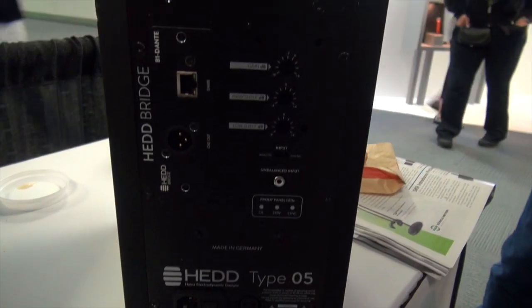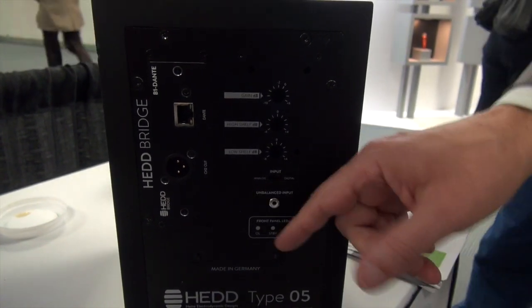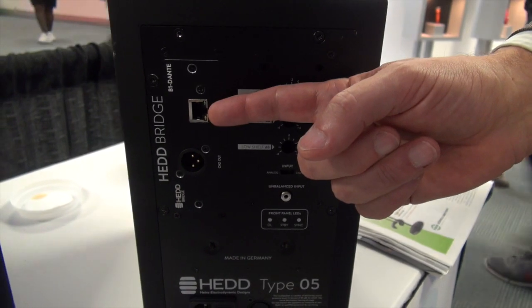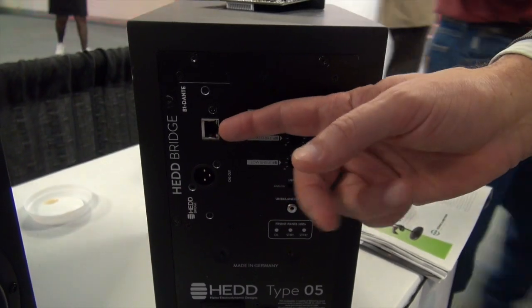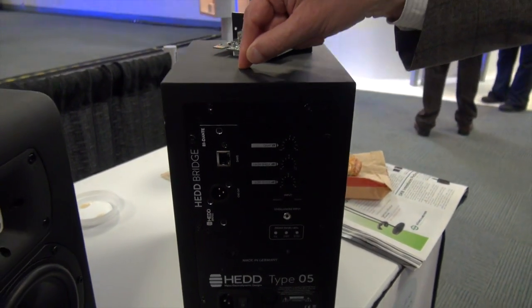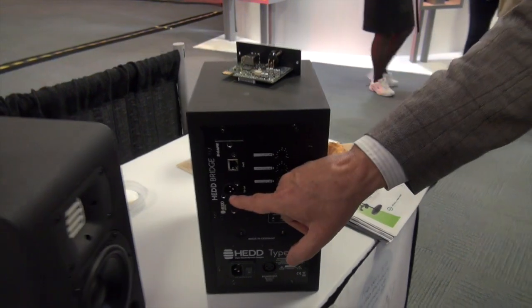The most important one for the moment is a Dante card — an Ethernet connector for the Dante network that can handle two channels. One channel is amplified and reproduced in the speaker itself. The other one goes through an XLR cable to a second speaker, so that just one card serves for a stereo pair of loudspeakers.